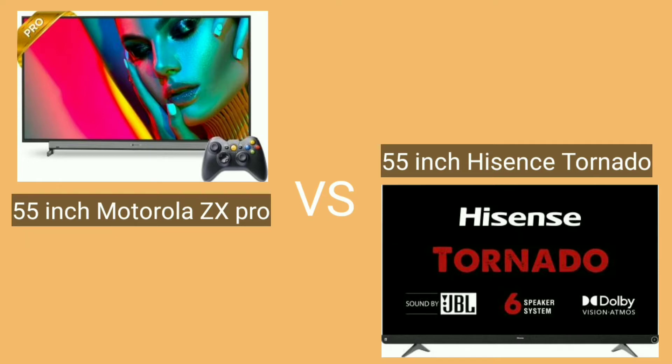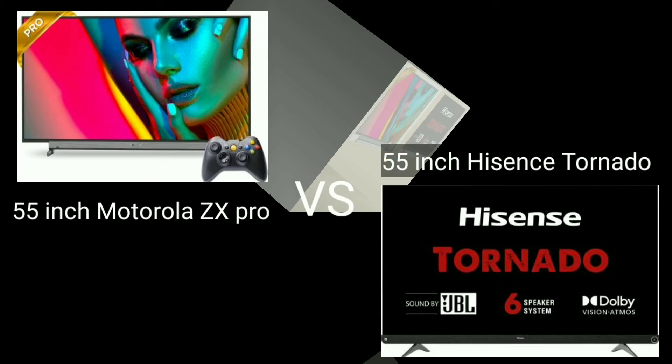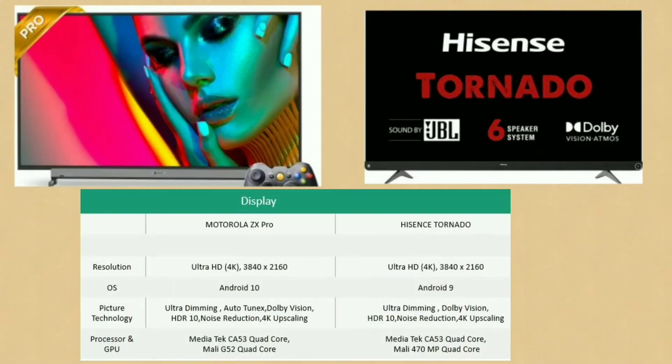Let's look at the display technology. Both TVs have a resolution of Ultra HD 4K — 3840x2160. Both support Android OS: the Motorola ZX Pro and the Hisense Tornado both run Android 10.